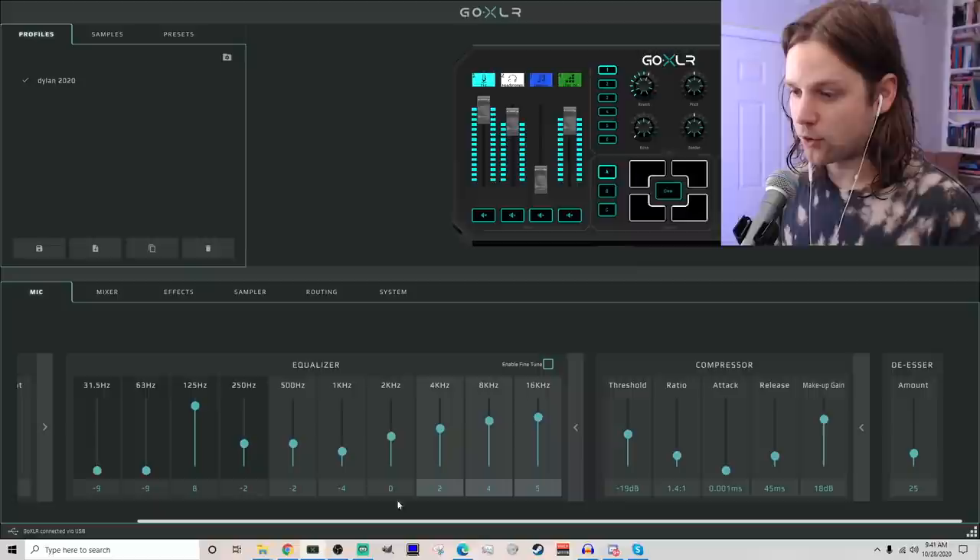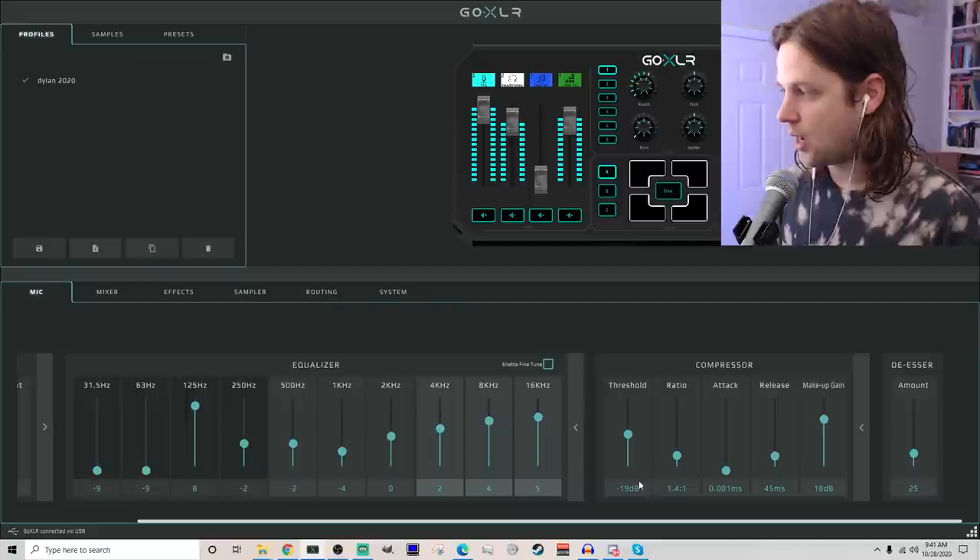It almost looks like the same kind of mic, just with a different casing. But you can see on the back — XLR or USB — and you can do them at the same time, which could be cool for streaming or sending a copy of your audio to Discord while still recording over XLR. And since people ask, this is a Shure Beta 58A running through a GoXLR. It's going through a heck of an EQ — everything's scooped out. A little compression, not a lot, and a little de-ess.